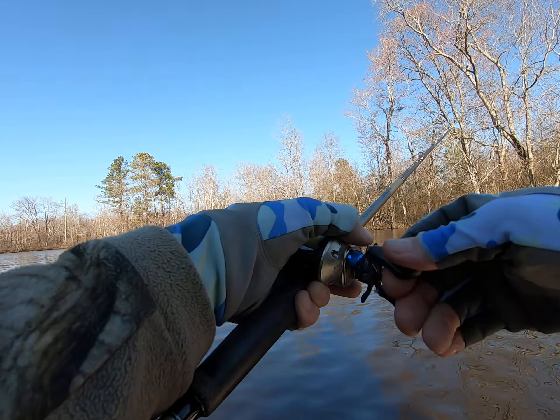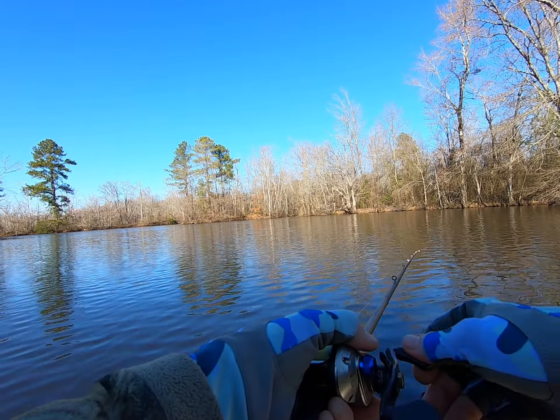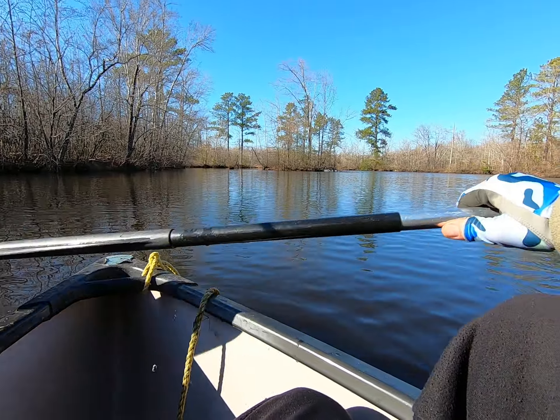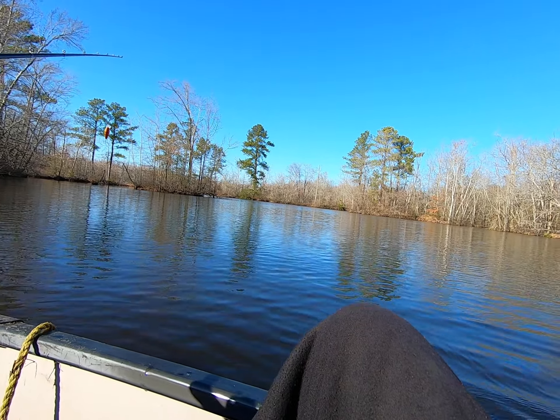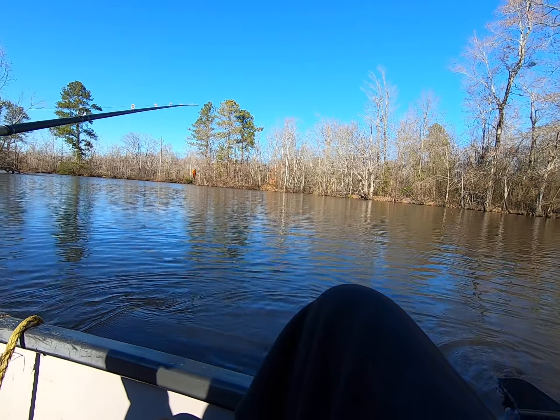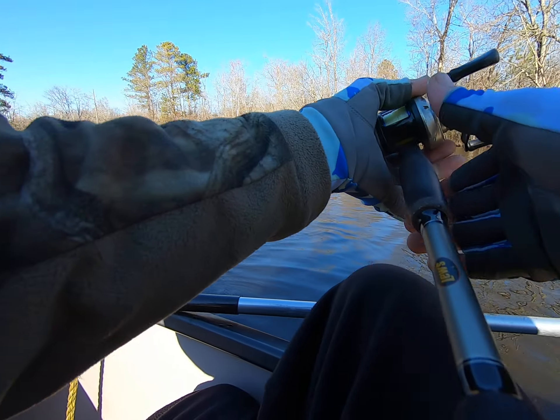If you catch a fish, always make the same cast. Alright, that time and the last time I was throwing to the left of the stick. So this time I'm gonna throw to the right and see if there's one sitting on the right side.